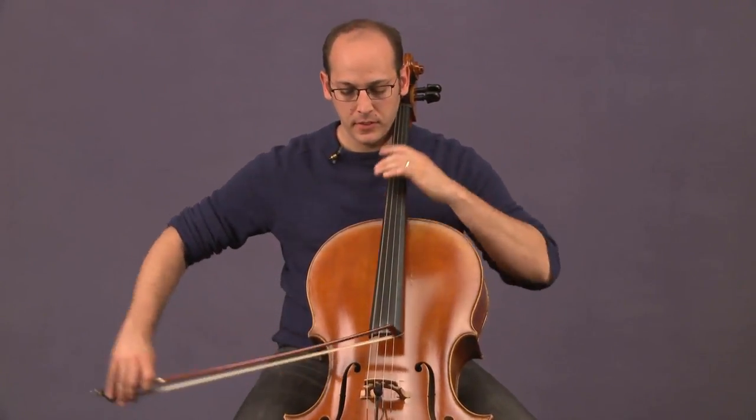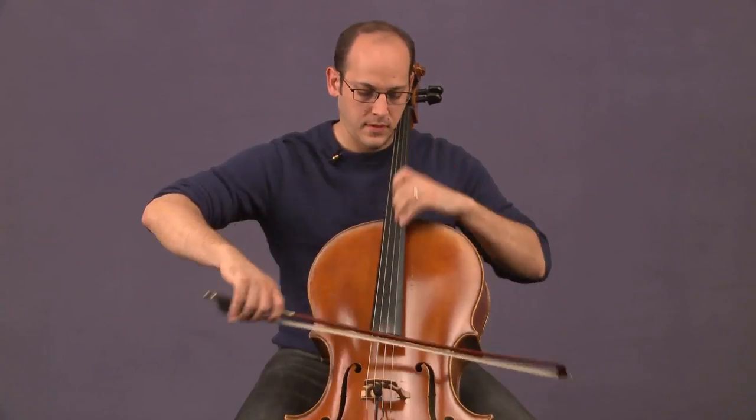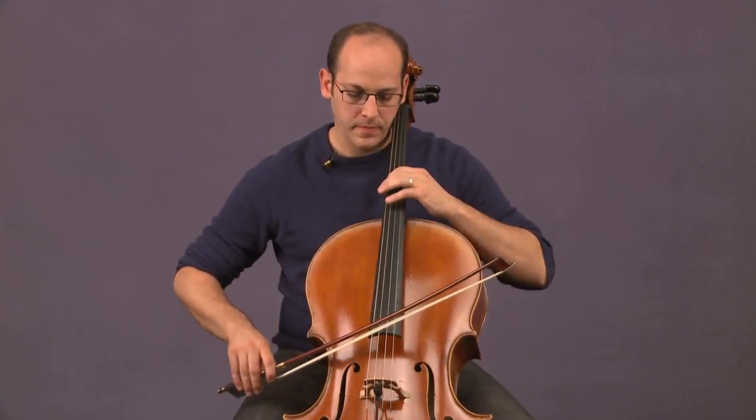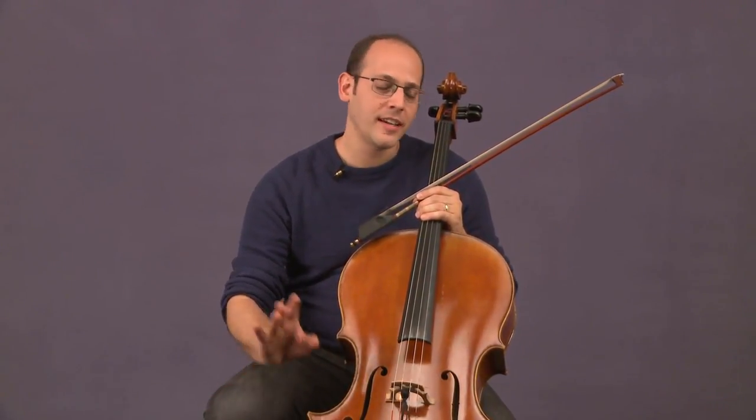Other things to try on the bow: just trying it on all the strings, even duplicating the kinds of exercises we do when trying out a cello. Try a few techniques on all the strings, then take notes and move on to the next bow really quickly so that your ear doesn't fatigue. Because if you try 10 bows and you don't take notes, you're going to look at them on the table and not remember any of them. Not only will you lose all that time, but you just get tired of focusing. So try and stay organized.